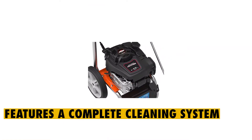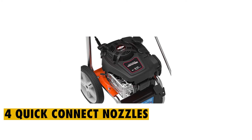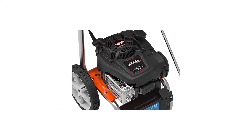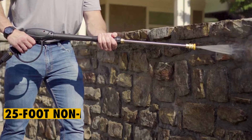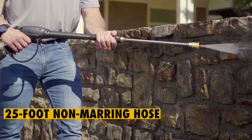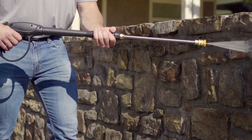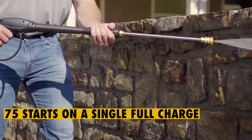Features a complete cleaning system: the Yardforce is equipped with four quick-connect nozzles and a spray gun that comes complete with metal QC fitting, which can be used for standard pressure washer accessories. This unit also features a 25-foot non-marring hose, and you can get a charger to ensure the gas pressure washer is fully charged and able to give you up to 75 starts on a single full charge.